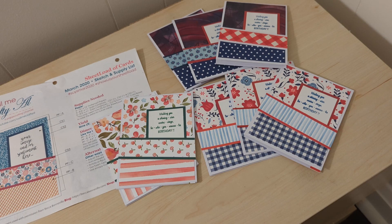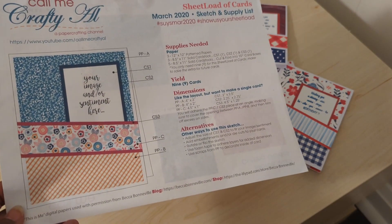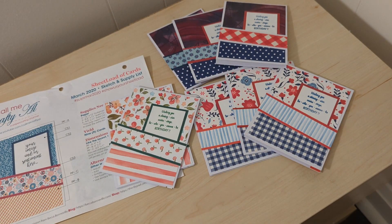So this is from March 2020 — there's the sketch. You have heard me say a thousand times that I'm trying to use scraps, and I really am for the most part. I'll talk to you about what's a scrap and what I actually cut paper for.